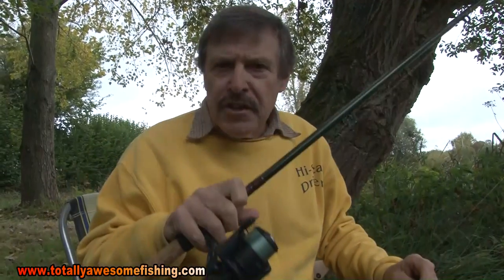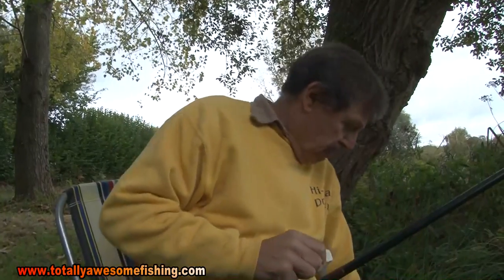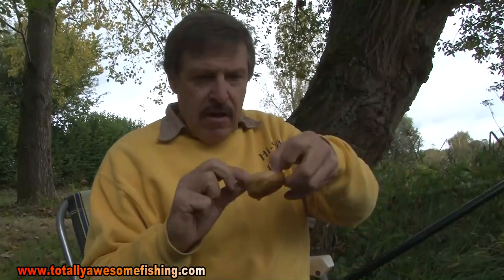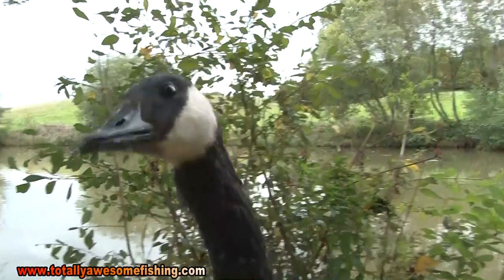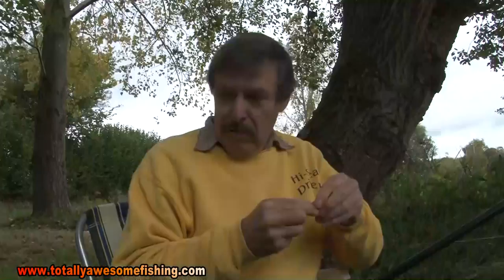Right — classic roast beef gear: fixed spool reel, four pound line, even rod, single hook barbless. I think the first thing I'm going to try is a lovely bit of Yorkshire pudding. Here comes Charlie the Canada goose — he's spotted the Yorkshire pudding. Sorry chum, it's going to a good cause.